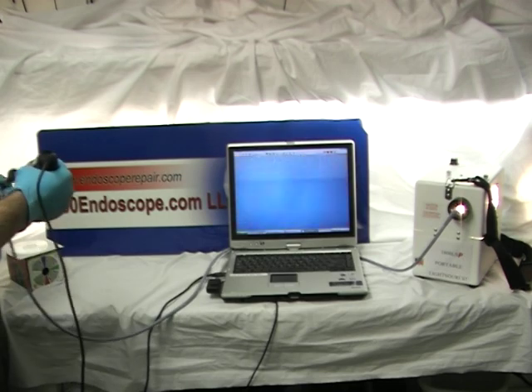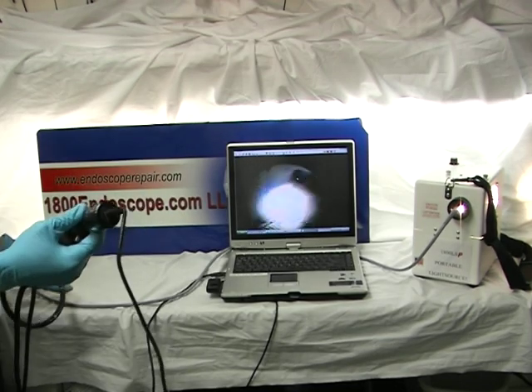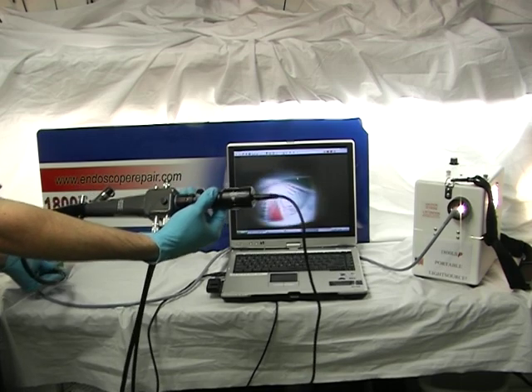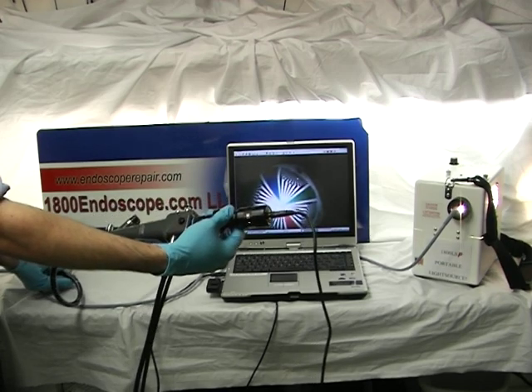We will also demonstrate flexible fiber endoscopes. You can also use this with any flexible fiber endoscope. The flexible scope you use may require special adapters. These are not included, but we sell them.